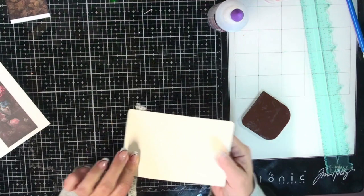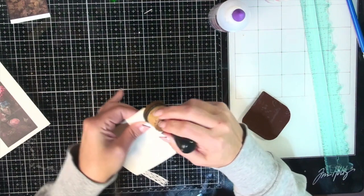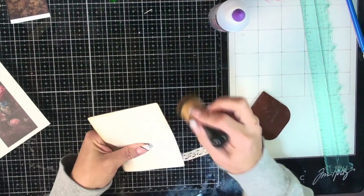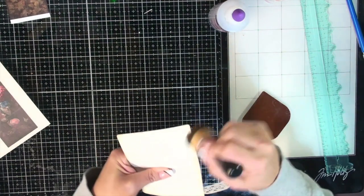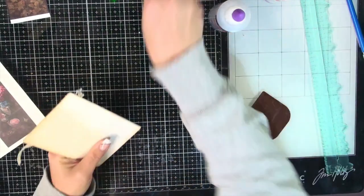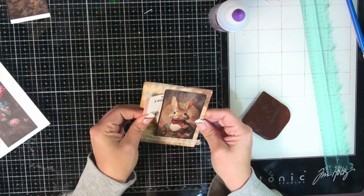Fabri-Tac does take a little bit of time to set up. In the meantime let's ink up the edges on this side and give it a little bit of time to set up. I like this journal card — I mean it's taken us half an hour to do one journal card, but that's okay, we got a journal card done. Some progress is better than no progress. Hey, I'm just taking it as a win that I am in my art space right now, because it's been a while. What could we put in there?